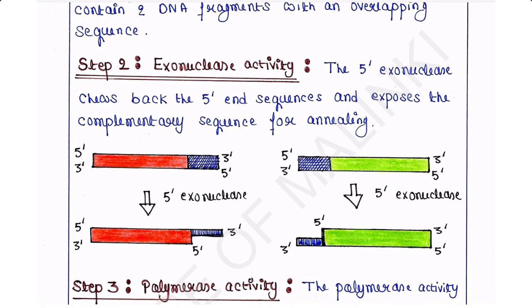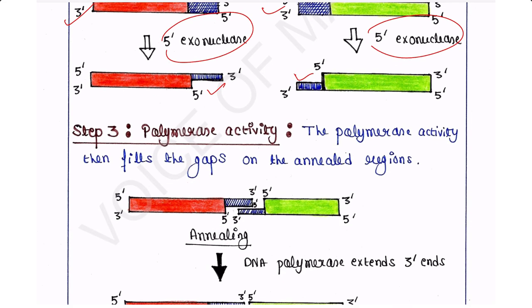Step 2 is exonuclease activity. The 5' exonuclease chews back the 5' end sequences and exposes the complementary sequence for annealing. We are adding 5' exonuclease to both PCR products. The 5' exonuclease will chew back the 5' end sequences, exposing the complementary sequences, and annealing is then carried out due to this 5' exonuclease activity.